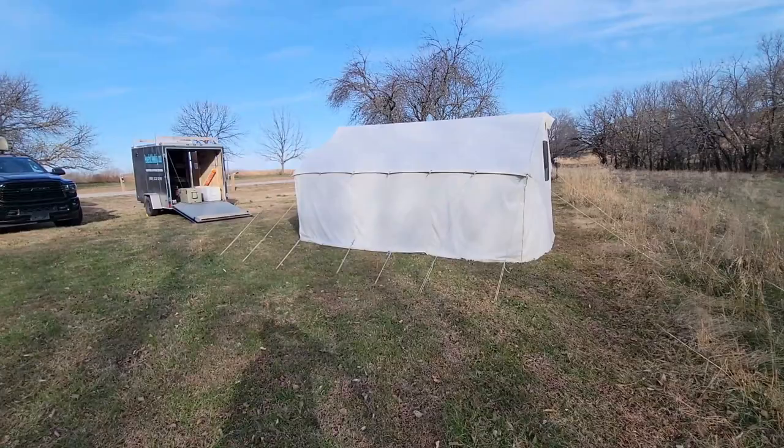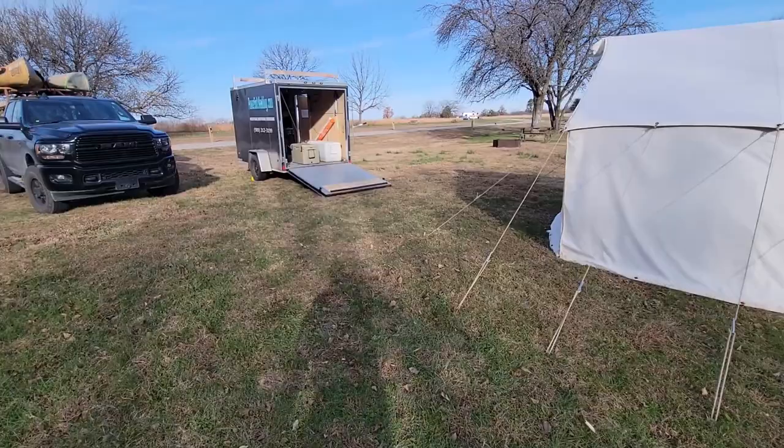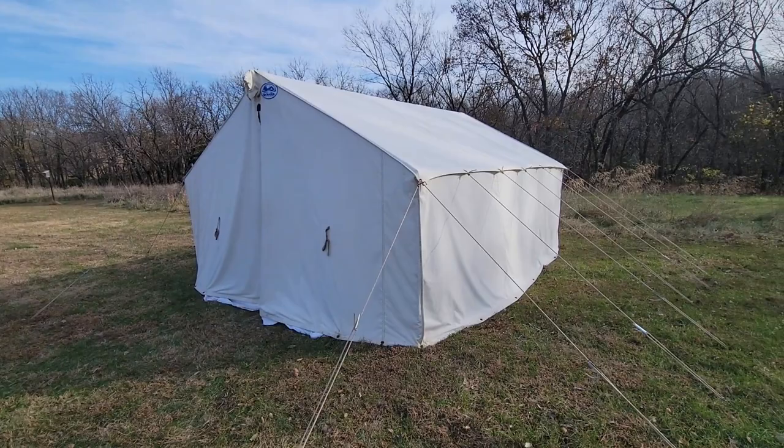Hey guys, welcome to Traditional Bow Hunting Wilderness Podcast. This is Jason Samkovic. Today we're going to talk about some tips to make a great camp setup for you. We're here in Kansas. Whether it's camping with your family or for hunting, there are tips and tricks that make life a lot easier, and it doesn't matter what type of tent you're using.